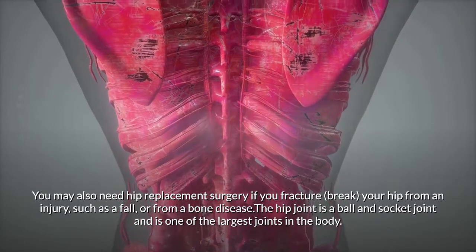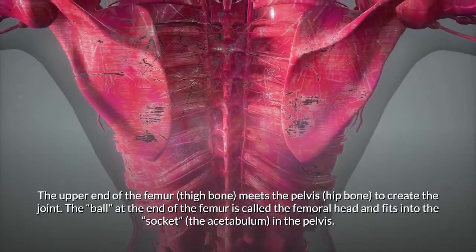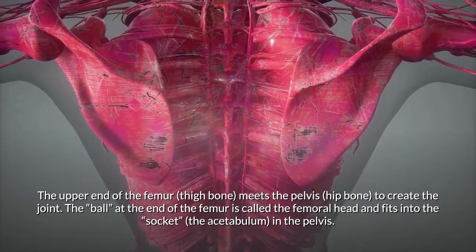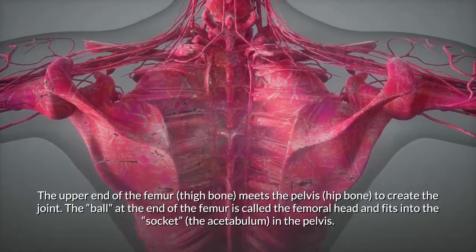The upper end of the femur, or thigh bone, meets the pelvis, or hip bone, to create the joint. The ball at the end of the femur is called the femoral head and fits into the socket, called the acetabulum, in the pelvis.